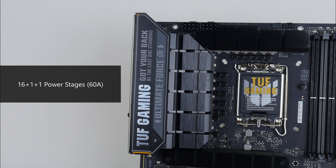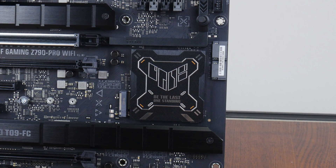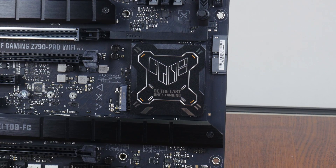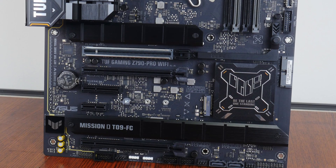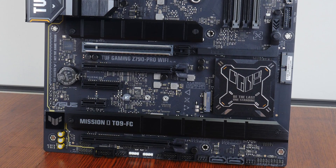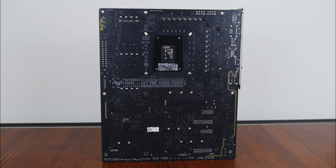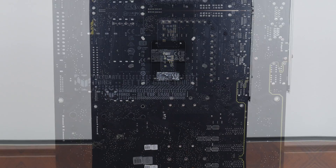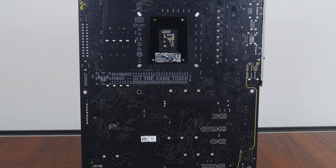The VRM heatsinks are pretty decently sized, and Asus has included 16+1+1 power stages rated for up to 60 amps. The board comes with a passive heatsink for the Z790 chipset adorned with the TUF Gaming logo. For M.2 drive cooling, Asus has included heatsinks for 3 out of the 4 M.2 drive slots. On the rear of the board, there are some subtle TUF Gaming motifs, though most of these would likely never be seen inside a PC case.